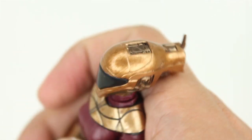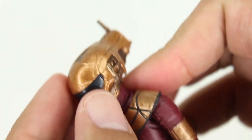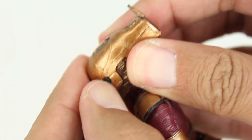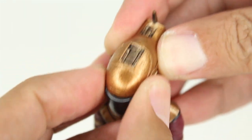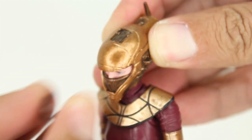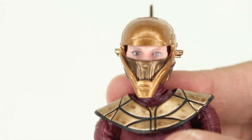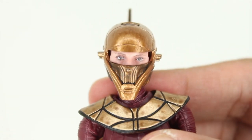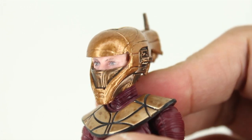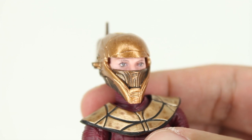The helmet looks extra good. The little visor can come off just like how it does in the movie, where it opens up off camera — and there we go. We get a little bit of Kerry Russell's eyes in there, and that looks pretty good. It's hard to say, oh, that's a great likeness, but there it is.